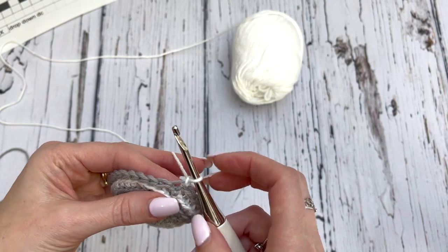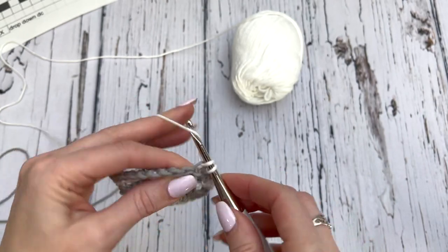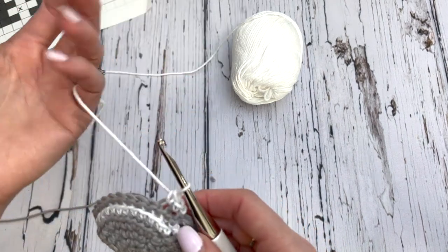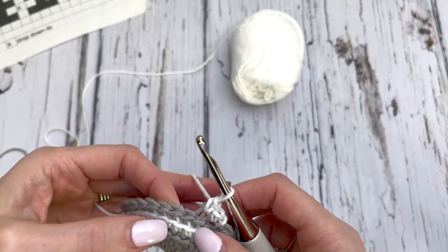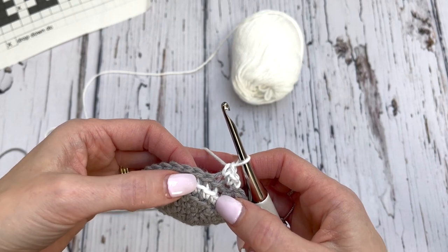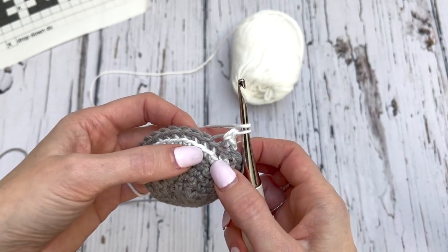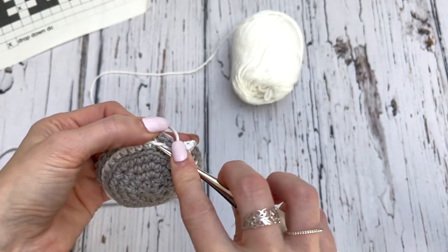I'm beginning with a single crochet in the first, and a single in the back loop of the next — two stitches. Then I'm doing a drop down. Here are the first two loops and here is the next front loop. Yarn over, go down two rows below — this is one row below, this is two rows below — and work a double crochet in that front loop only.